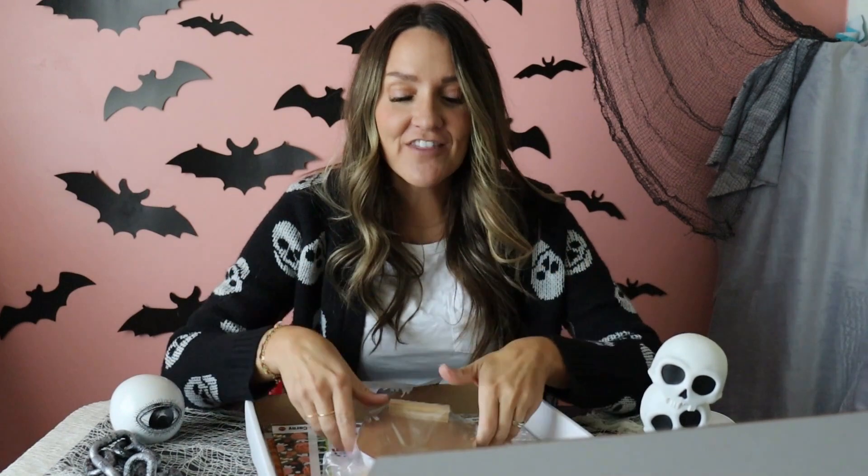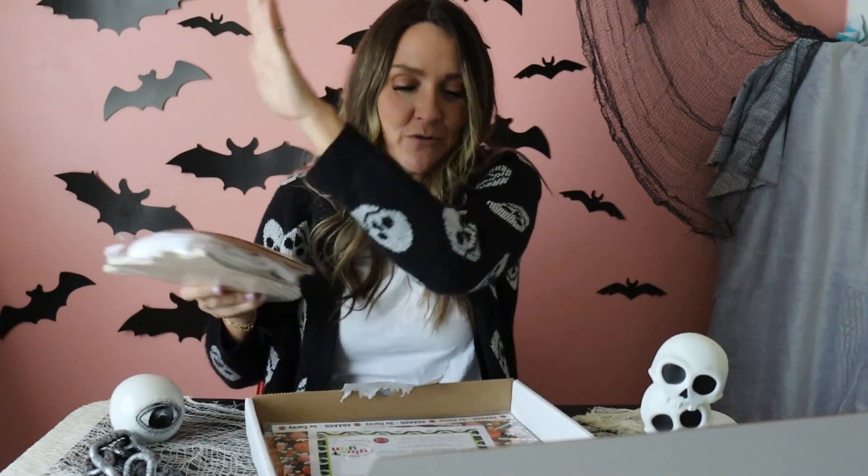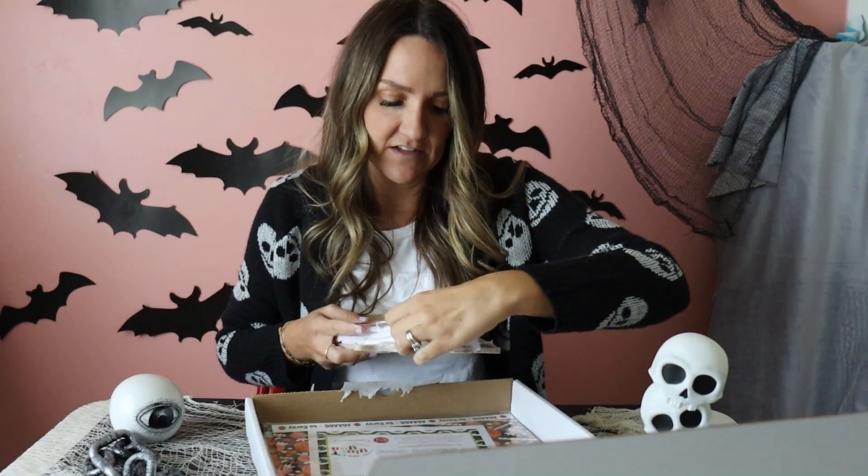I've done mystery boxes before with Expressions Vinyl, but not recently. I love that now they have vinyl blanks — between the cut files, the vinyl, and the vinyl blanks, you're good to go. You can craft projects right away. So let me show you the vinyl blanks that I picked.